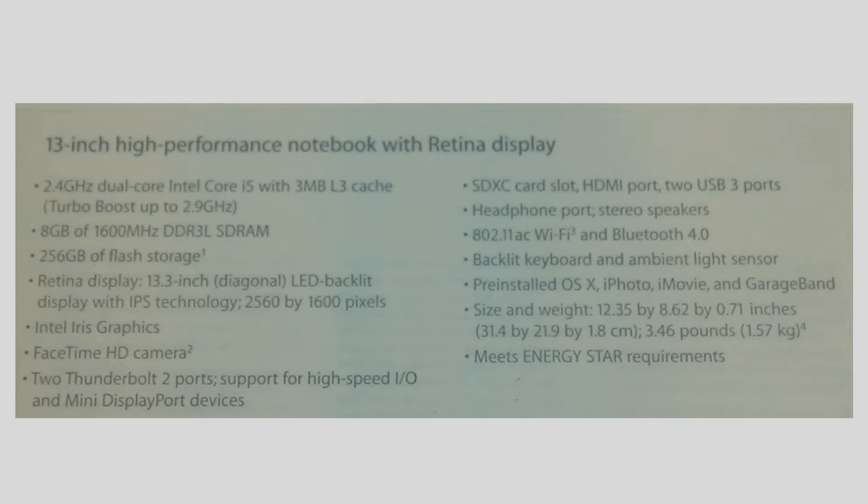2560x1600 pixels, Intel Iris graphics, FaceTime HD camera, SDXC card slot, HDMI port, 2 USB 3.0 ports, a headphone port, stereo speaker port, 802.11ac Wi-Fi and Bluetooth 4.0.